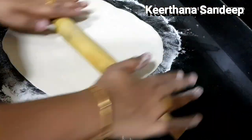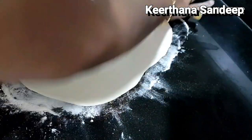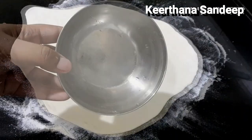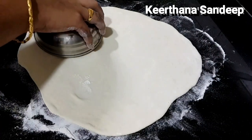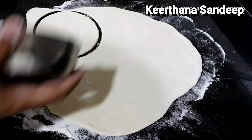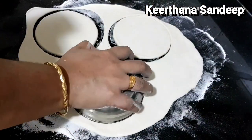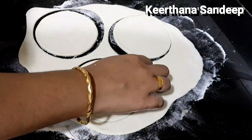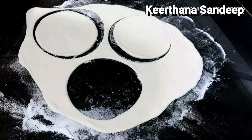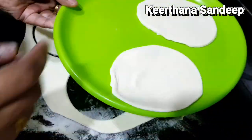If you don't have any confusion, we will make a recipe. If you have chicken and vegetables, we will fill it in. Here we will make a small piece of dough, cut it in a circle shape. It will be round.